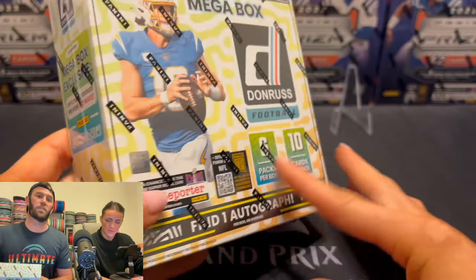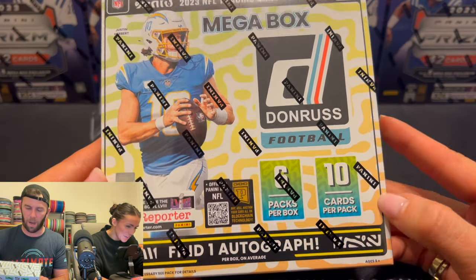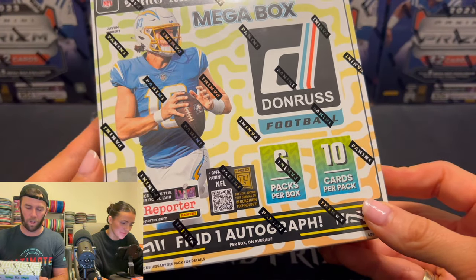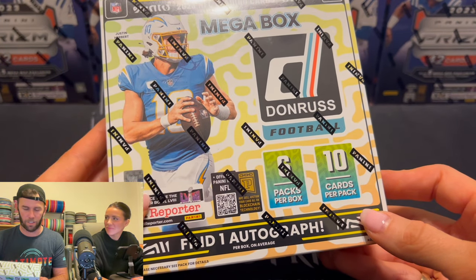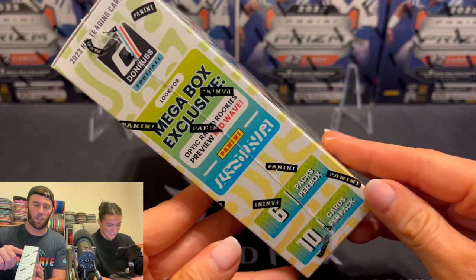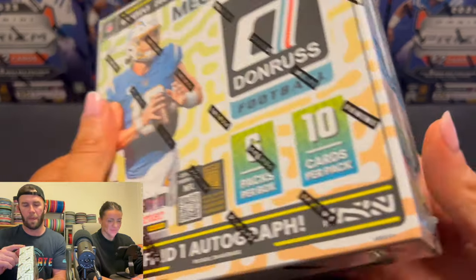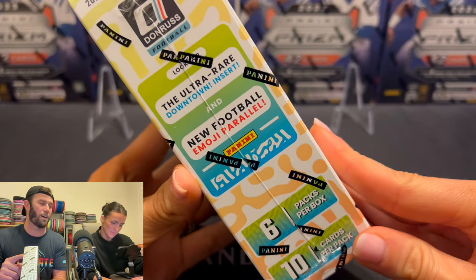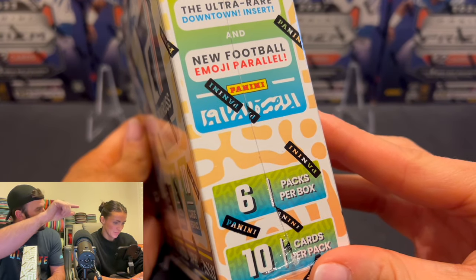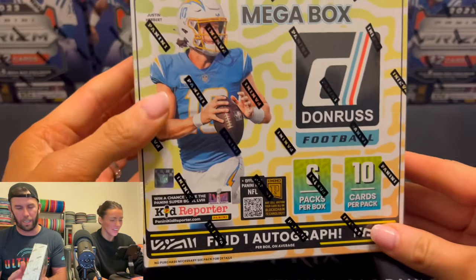I've been wanting to rip one of these for so long and I'm so excited. Donruss Mega Box — six packs per box, 10 cards per pack, and we've got one autograph on average. Cross our fingers. Please don't screw us, Panini. We're also looking for the Optic Rated Rookies Preview Red Wave and the ultra rare downtown. You can also get the emoji parallel too — if you see little emojis on the border, that's a cool card to get.